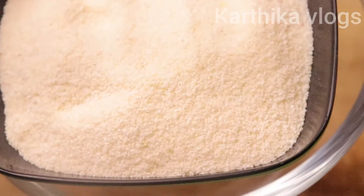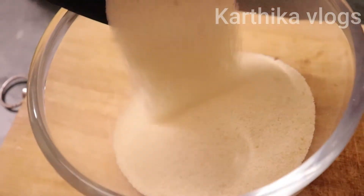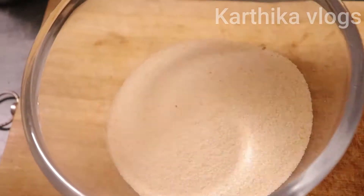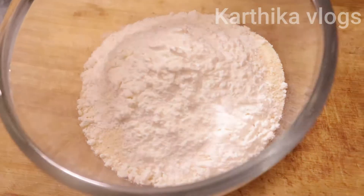First, we have a bowl. We have 200 grams in the bowl. Put a normal bowl. Put a cup. We will mix these two in a well.